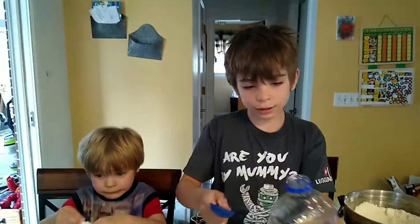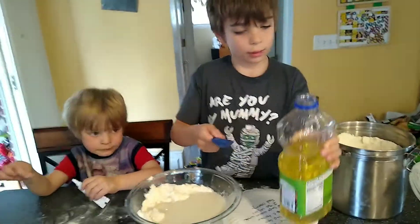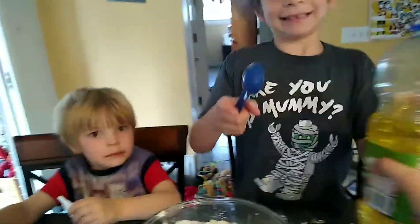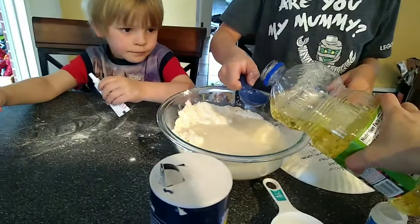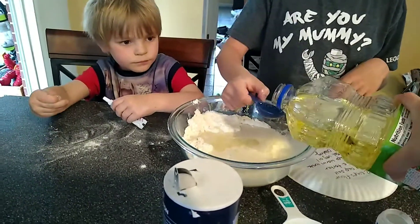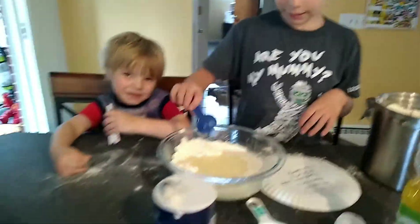Now we're going to pour the vegetable oil into the cup. We need two tablespoons. This is kind of heavy. Do your best. Okay, put it over the bowl. Now add vegetable oil. One. Put it in. Whoa, a little too much. That's okay. And then three.